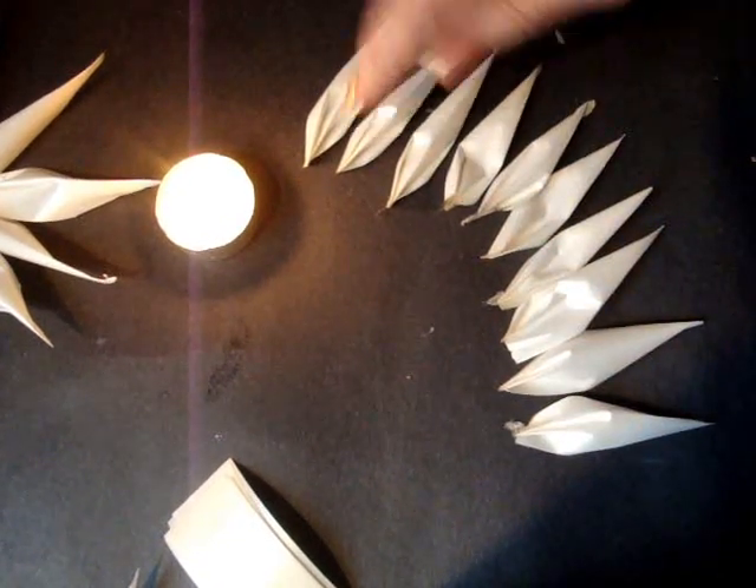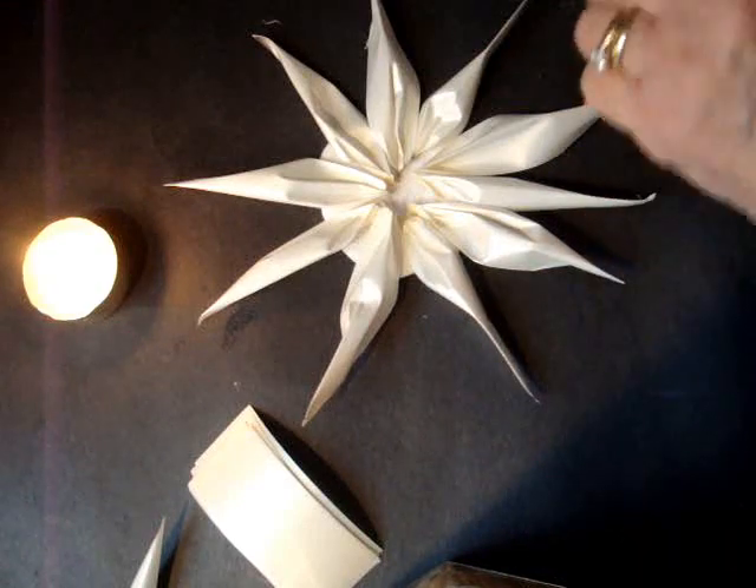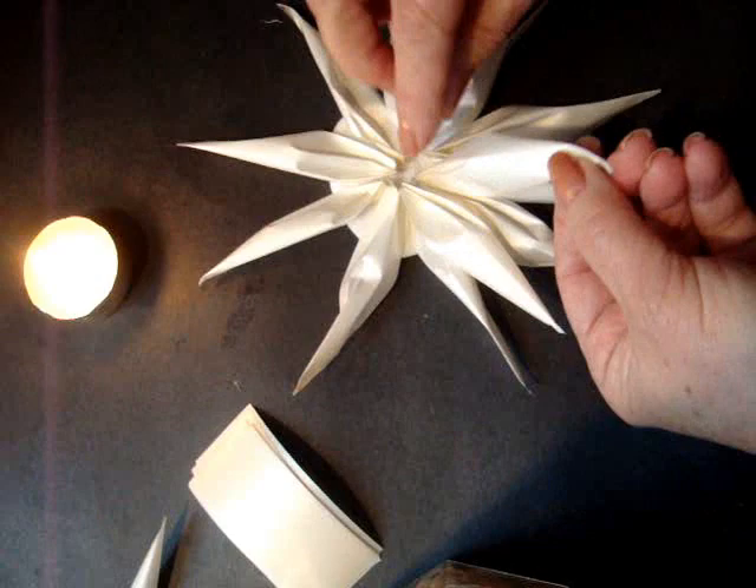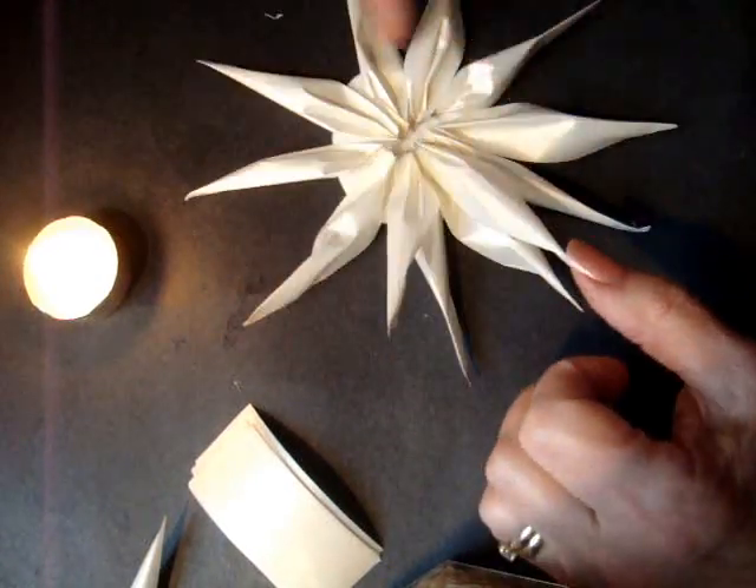Okay, so I have my next row of petals and I'm going to glue them down in the center. Do two here. I'm going to place it in between like that, and I'm going to go all the way around.